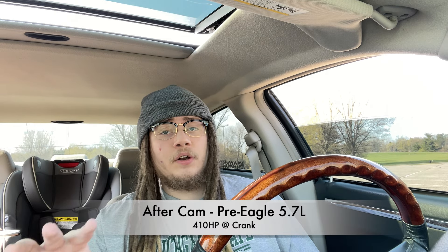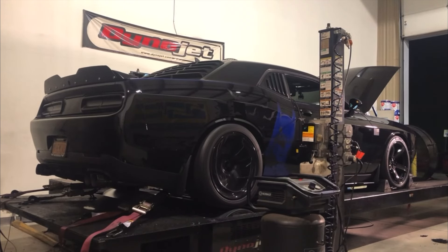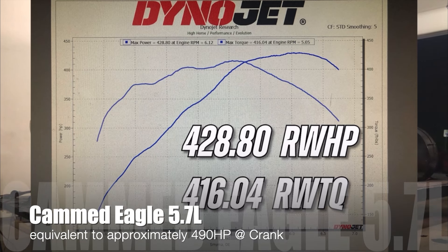On average, you're going to see a gain of around 70 horsepower to the crank on 5.7 liter Hemis. So after you do the camshaft, for pre-eagles you should be sitting around 410 horsepower to the crank, and for the eagle motors you should be around 440 horsepower at the crank. You're going to greatly improve acceleration and top end. Not only are you going to gain horsepower, but instead of revving out to 5,600 RPM, you're going to rev out to around 6,600 to 7,000 RPM.